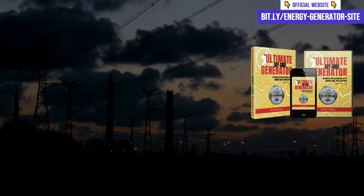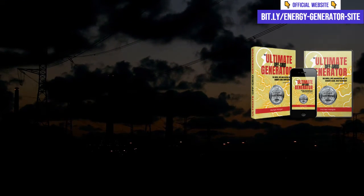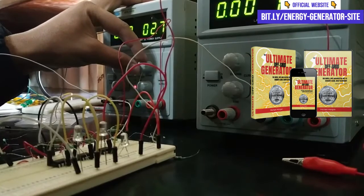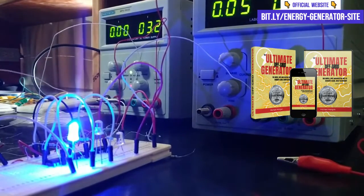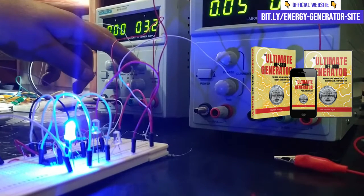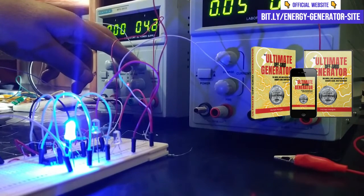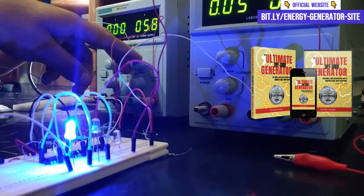Whether you live in a house, apartment, or country estate, the Ultimate OFF Grid Generator can be implemented anywhere. Once again I reinforce that the Ultimate OFF Grid Generator does work. This method has already helped many people become self-sufficient in terms of electricity and I'm sure it can also help you.